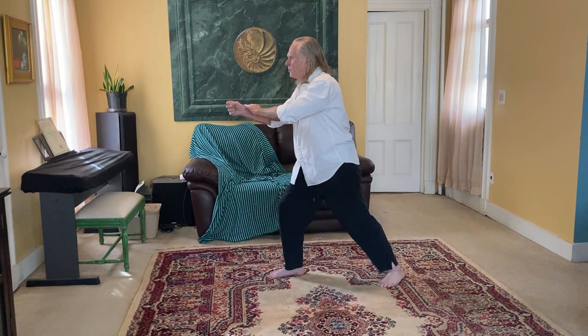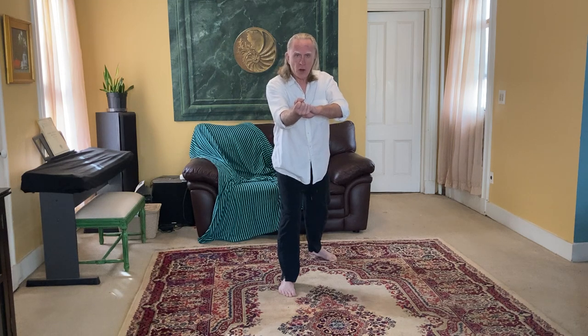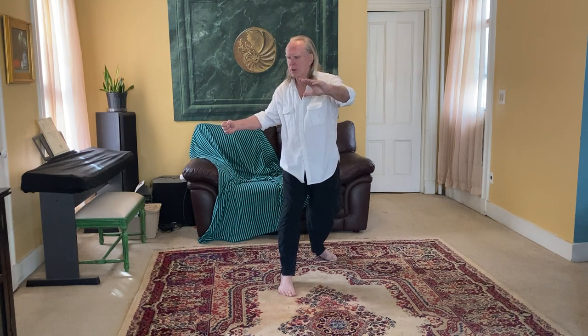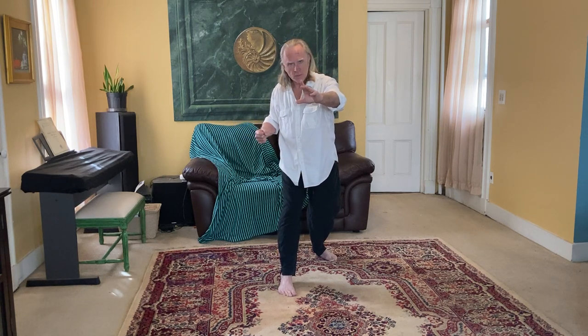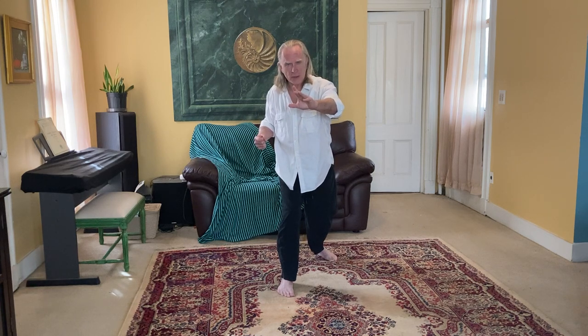Let's do that again facing you so you can see what the hands look like. Feel the ball of the left foot, set the left knee, and spiral down to the right. As you do that, the left hand circles up — turn from the waist — the right arm reaches out, elbow leads, right fist follows. Then feel the ball of the right foot, set the right knee, and spiral down to the right, loading up the right claw.